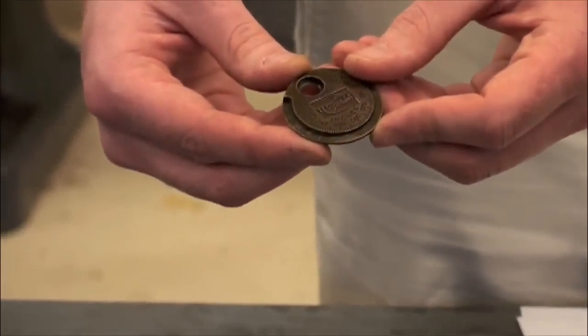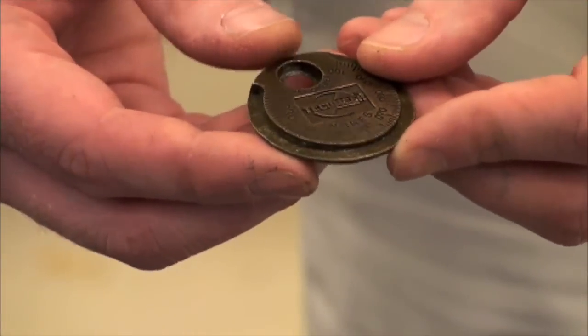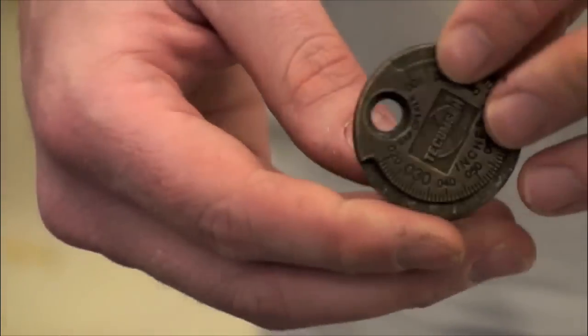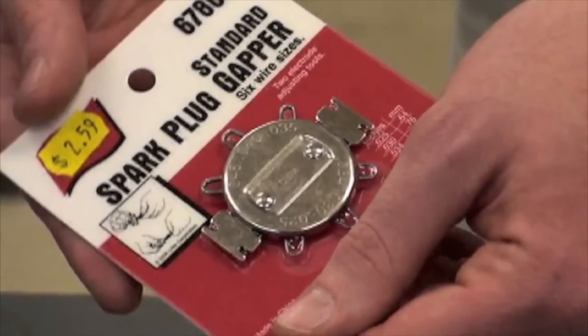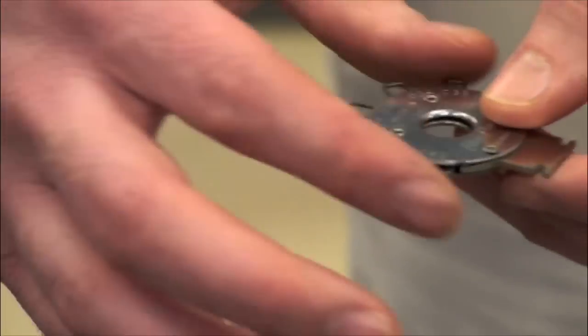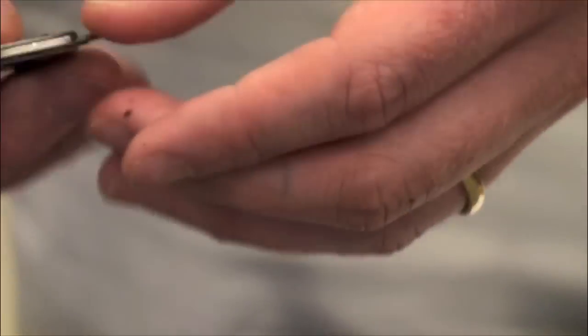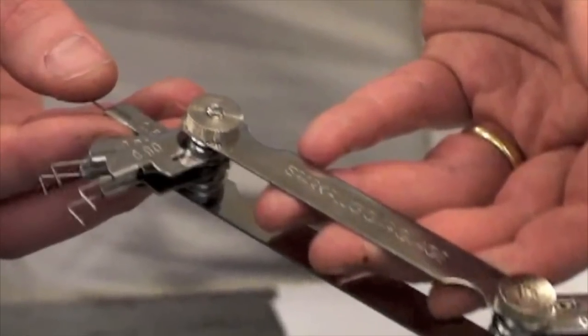Traditionally, a coin-style gap tool such as this has been a standard tool used to adjust the gap of the spark plug. With new precious metal plugs, we do not advise the use of this tool. We recommend the use of a wire-style gap tool available in the specialty tool section of most auto parts stores. This tool can safely adjust and inspect the gap of even precious metal spark plugs. A feeler gauge-style spark plug tool will also do this job.